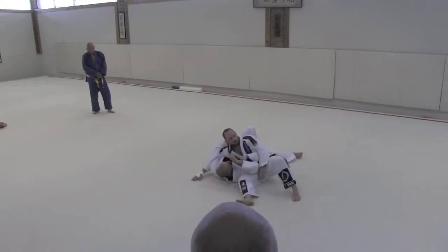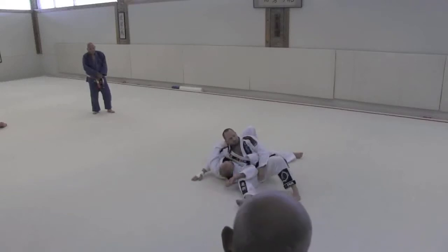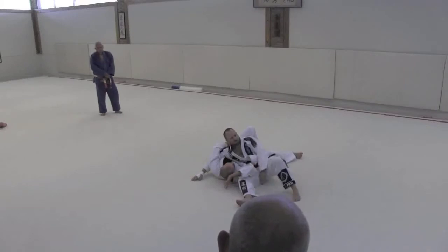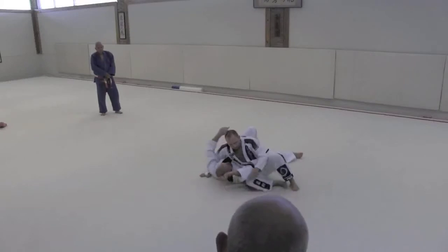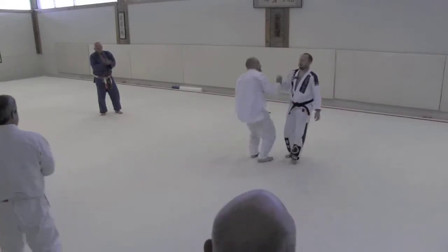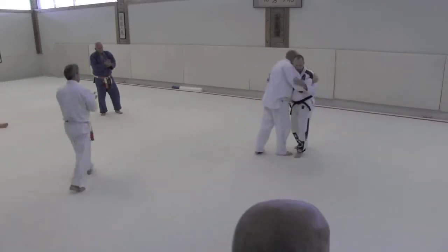The Bushido Arm Bar, as they call it — the whole BJJ community dubbed it after my school, but it was around a long time before me. It's just a key lock from Kesa Katami. But thank you for letting me save face and walk off the mat without tears. Appreciate it.